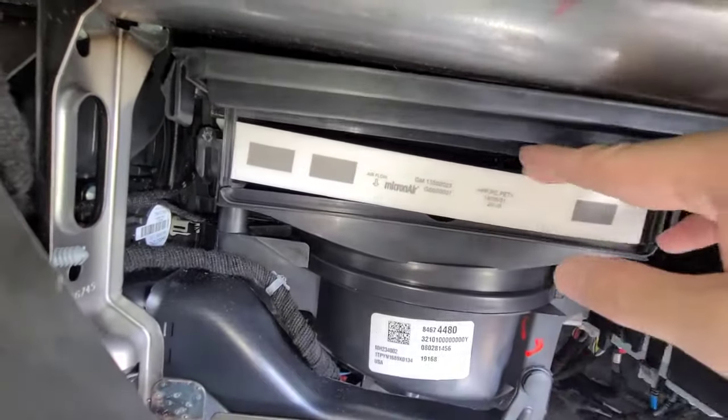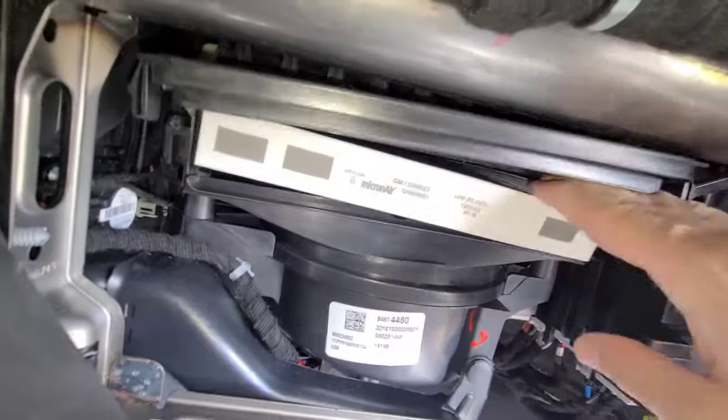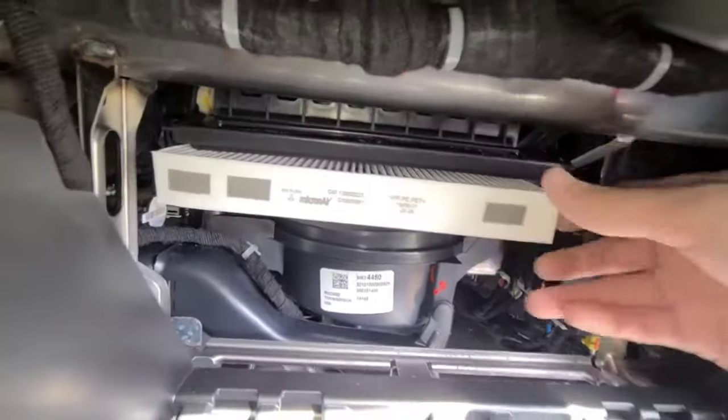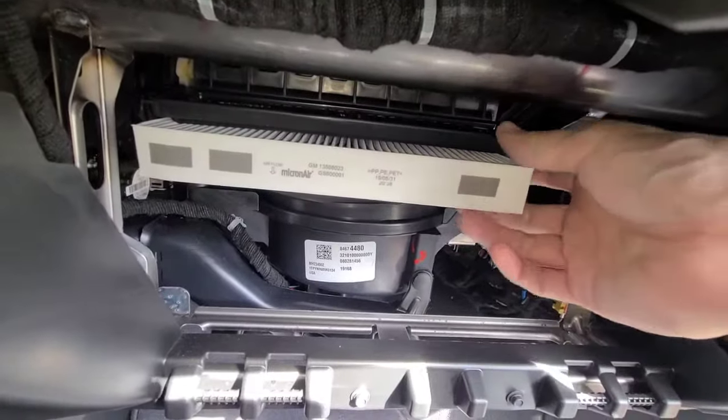Note that on this filter it says 'airflow down,' so when you get your new filter you're going to want to do the same thing where it says airflow. If you need a new filter, there'll be a link down in the description box for new filters.